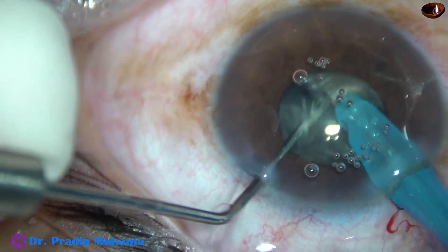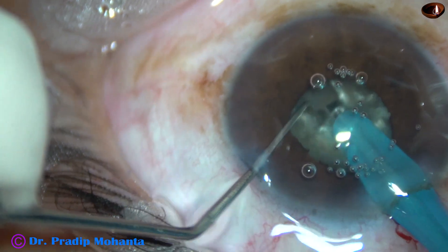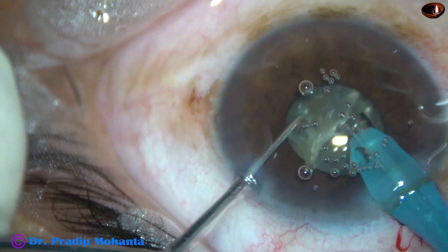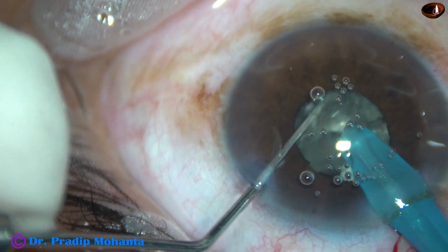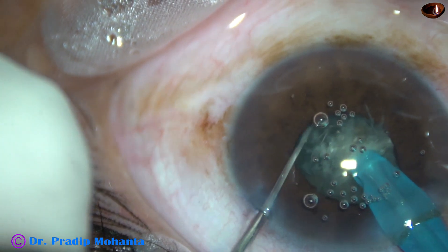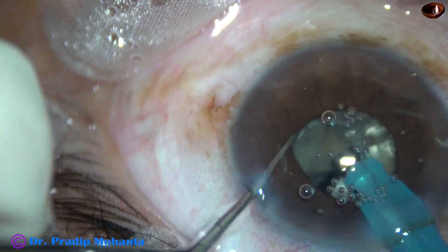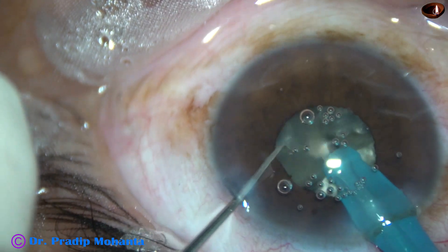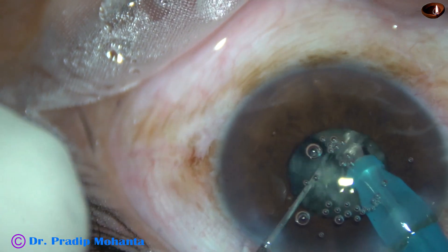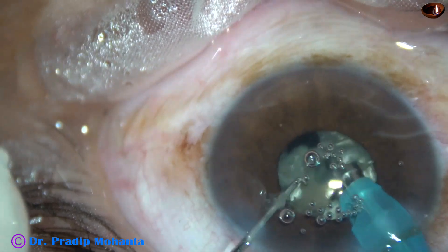Since I have very good experience with this technique — submarine chop — I could divide the nucleus into two hemi-nuclei. Now I am going to divide this hemi-nucleus into two halves. It is done. And now this fragment is quite large, so I am going to divide this fragment into two pieces. Now I start emulsifying these three fragments.